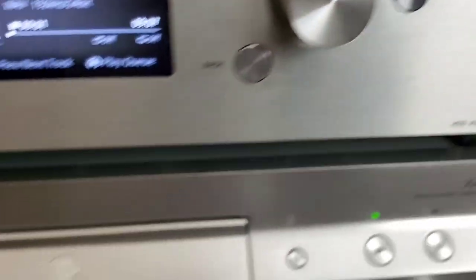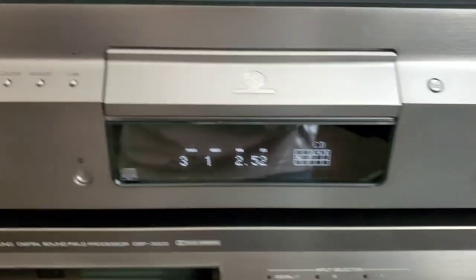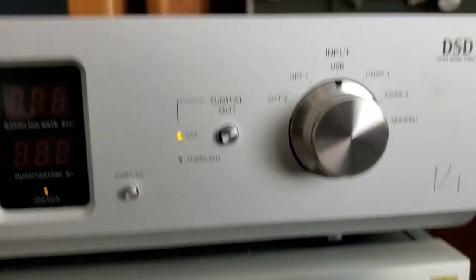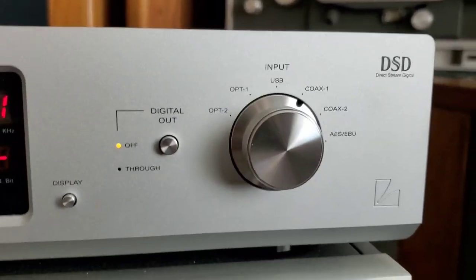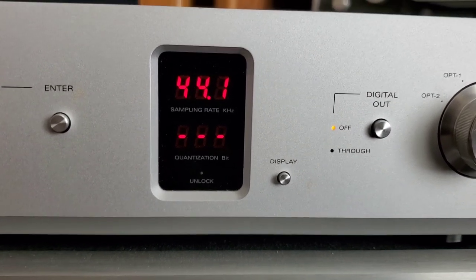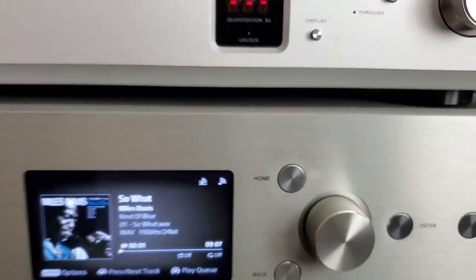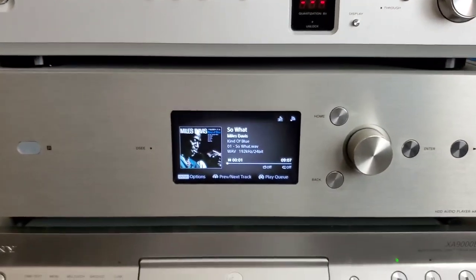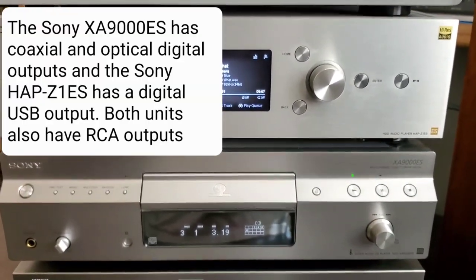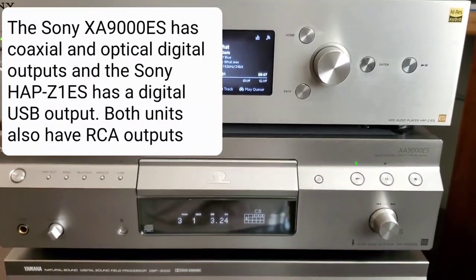I'm going to show you an example of processing a played CD through the DAC. I'm going to play a CD and go up to the DAC — it's connected to coaxial 1. You can see it shows it's playing a 44.1kHz 16-bit file from CD. My CD players and high-res player have digital optical and RCA outputs, and that's how I connect them to the DAC digitally.